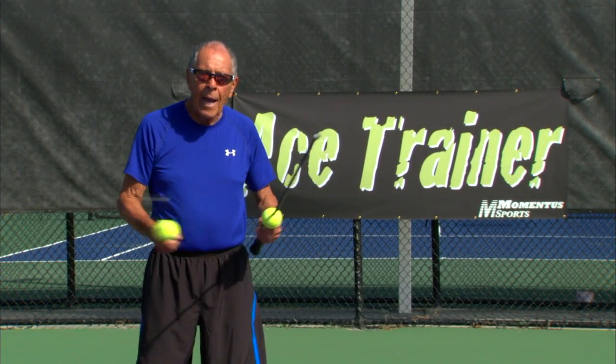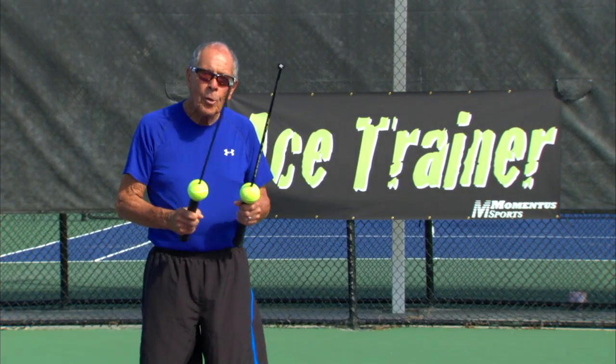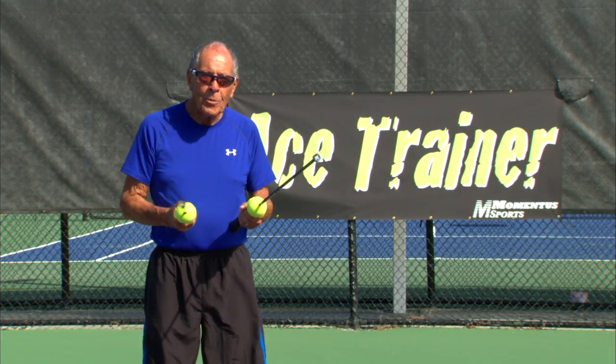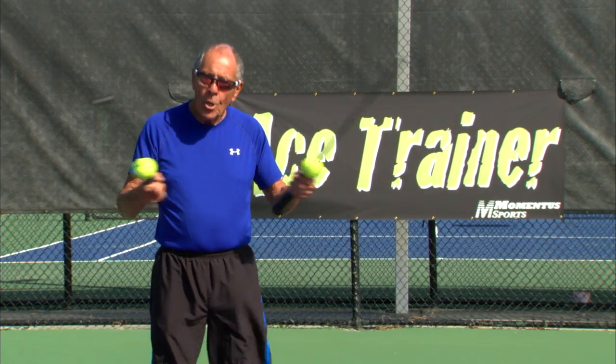Coach, you can stand right next to your student. You don't need a full basket of balls. Be right next to them, pick up the little things — you're not yelling at them, you're right there. Then go to the basket, put the racket in their hand, work on it. But as soon as the technique breaks down, go back to the ace trainer. A few simple comments, and also the good thing is your lesson's not over — you take it home to your garage, your living room, your warm-up, your cardio workout.